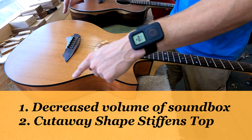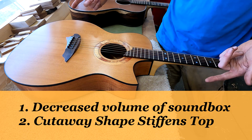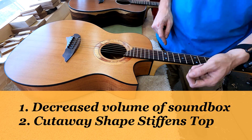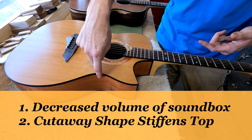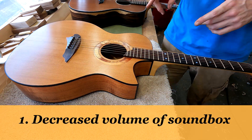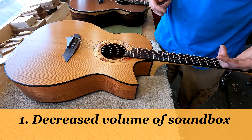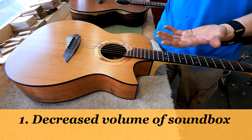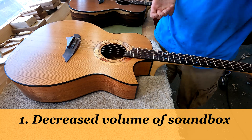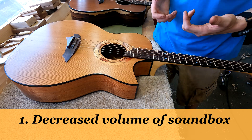There are two reasons why the cutaway makes the guitar sound brighter. One: the volume of trapped air in the sound box is decreased — you can obviously see that. And two: the top itself is stiffened by the shape of the cutaway. There is a relationship between the volume of trapped air in our sound box and the size of our sound hole, and that relationship determines basically the pitch of the sound waves coming out of the sound hole.